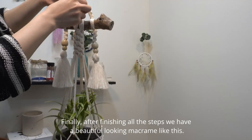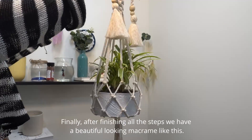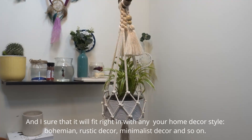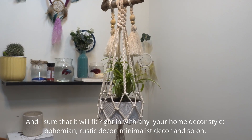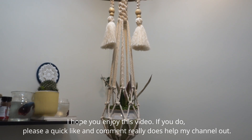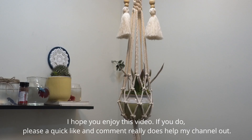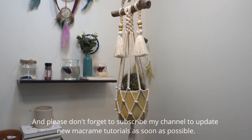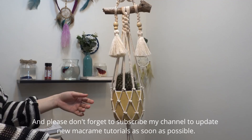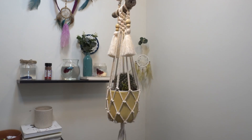Finally, after finishing all the steps, we have a beautiful looking macrame like this. And I'm sure that it will fit right in with any of your home decor style — bohemian, rustic decor, minimalist decor and so on. I hope you enjoy this video. If you do, please a quick like and comment, it really does help my channel out. And please don't forget to subscribe to my channel to get new macrame tutorials as soon as possible. Thank you so much for watching. See you next week. Bye bye.